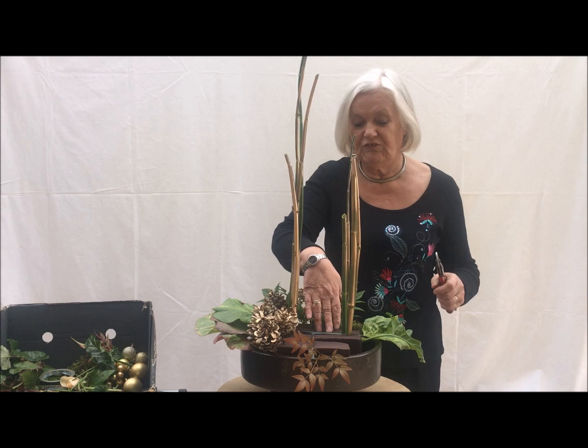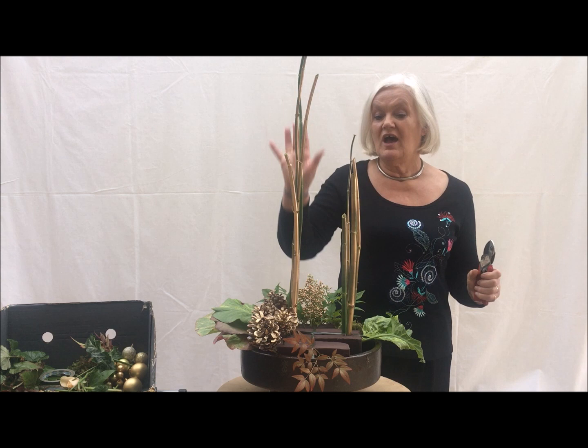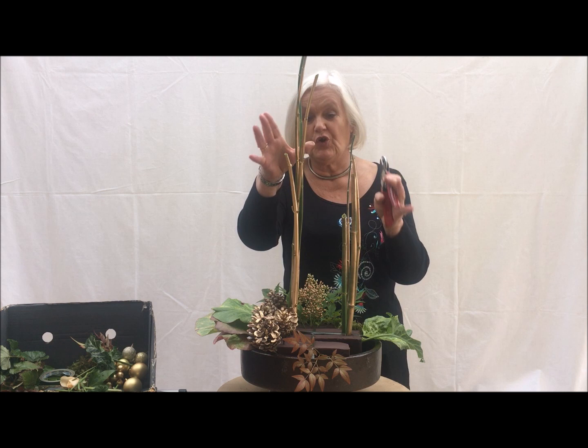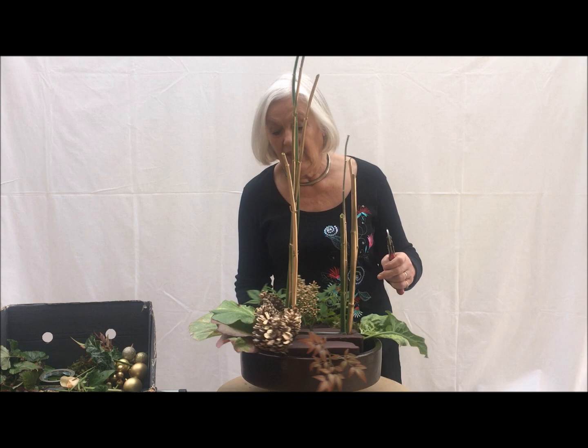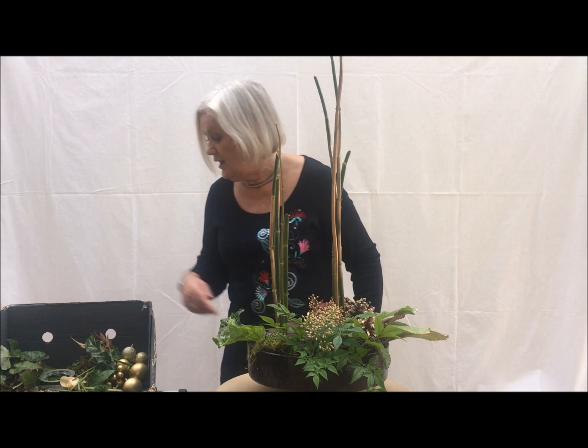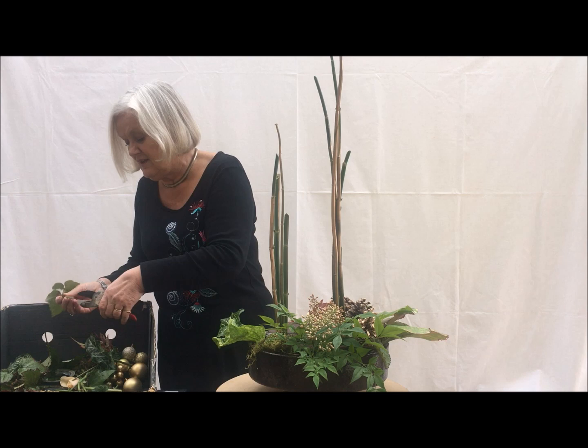I've got a ceramic container here filled with biodegradable floral foam and into it I've put a collection of plant material. I've got two groupings of Leicesteria formosa stalks that have had a little spray with gold and some fir cones, some variegated begonia leaves and into the back I've got some Nandina domestica with some of its flowers.